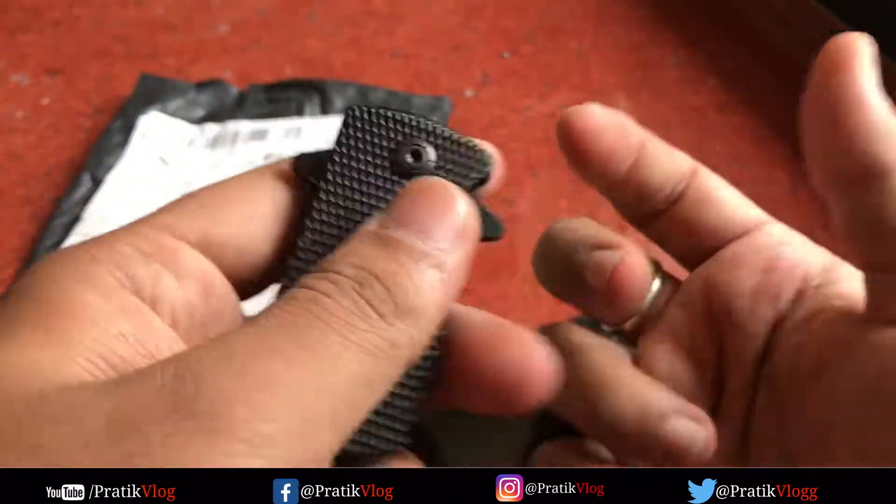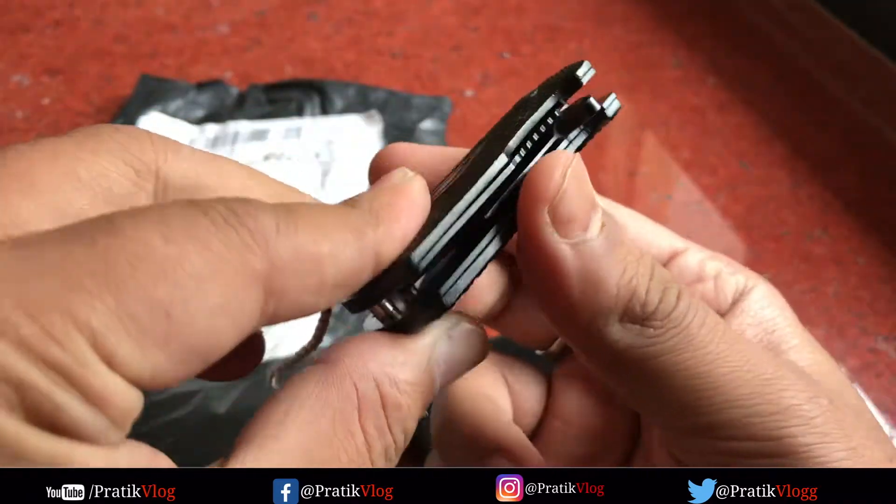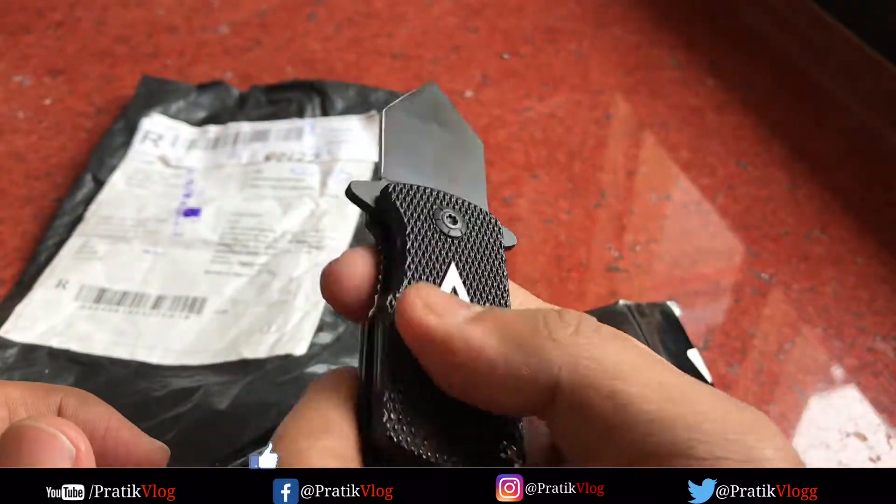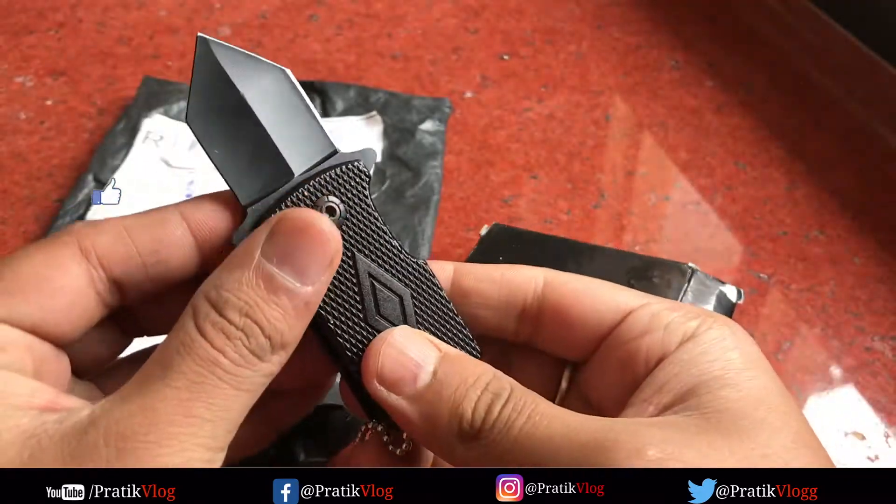It is very small, but it will be plastic — it is not metal — and its quality is very good. In fact, you can see it, it is very nice and very good.